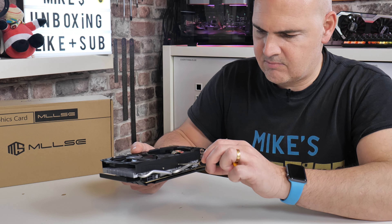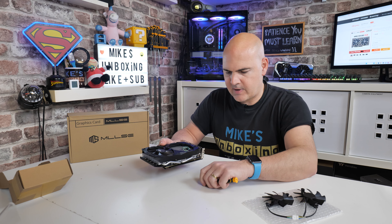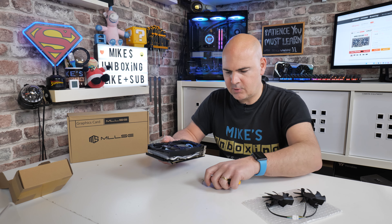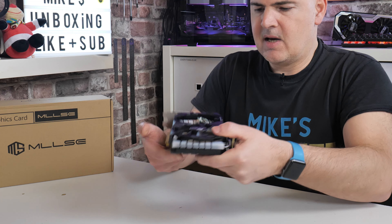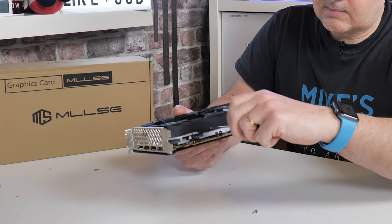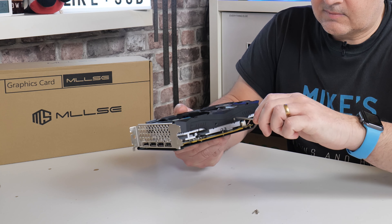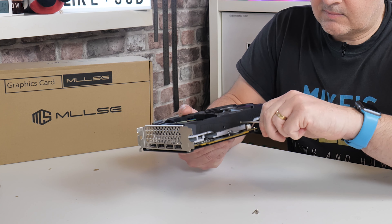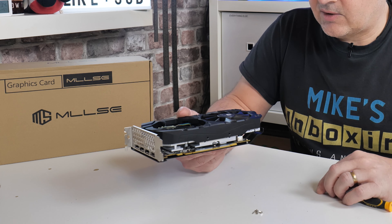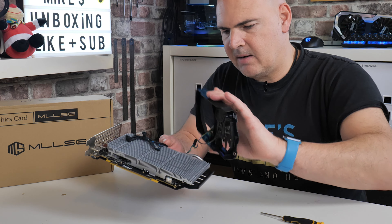The screws on this don't particularly match up well with the actual shroud. That one came out okay, this one I thought was lodged in — but that's okay. We've got another two on the other side. So that is our four screws removed, and from that this section comes out pretty much in its entirety.